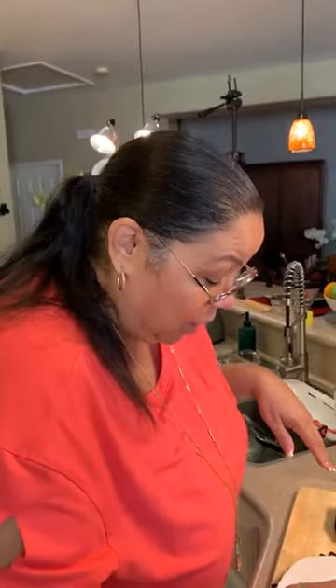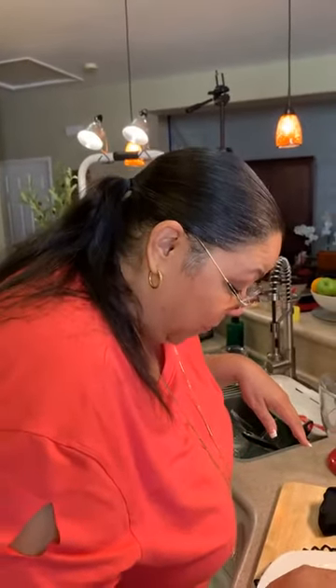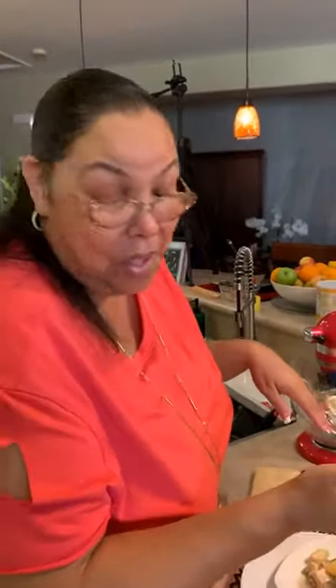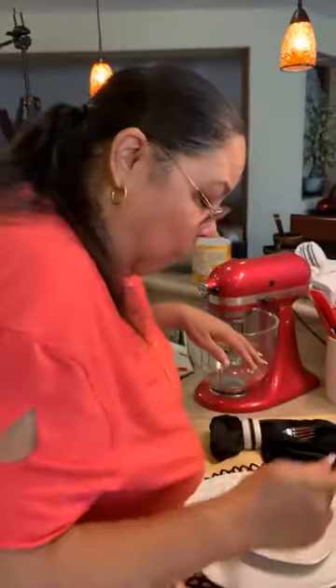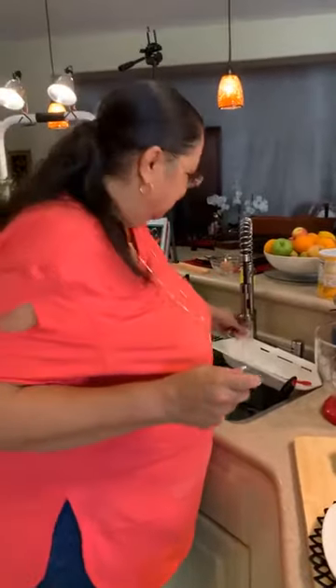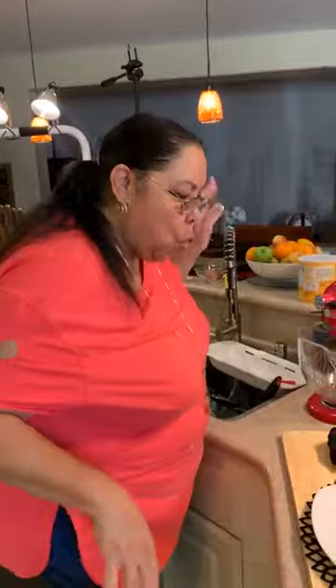Lord have mercy! When y'all make this crust, don't make it every day. Once you learn how to make some good crust, you'll be like — I'm going to make an apple pie, I'm going to make a peach cobbler, I'm going to make a berry pie. Take it slow — you ain't going to forget how to make it because it's written down for you.